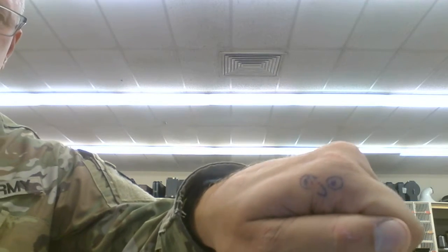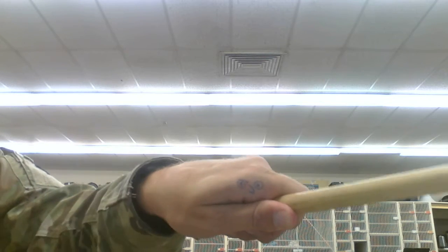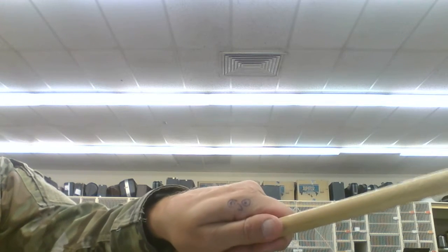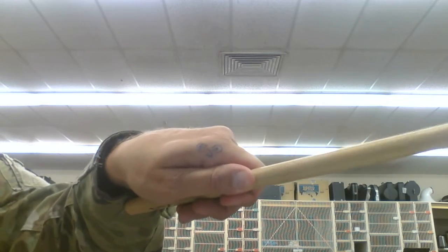So when you hold the stick, I like to talk about the cheesy smile. And you saw my little friend? Notice he has a cheesy smile like that. So what we're going to do is keep that cheesy smile, and when I grip the stick, he's still going to have that cheesy smile. He doesn't want to yawn. I see different variations of it, but what you really want to work for is that cheesy smile.